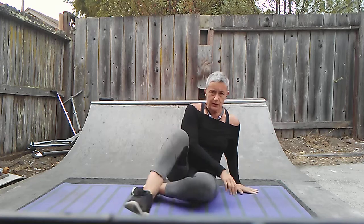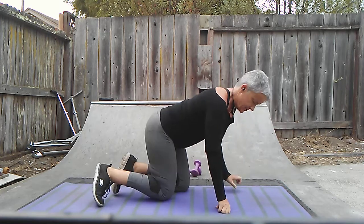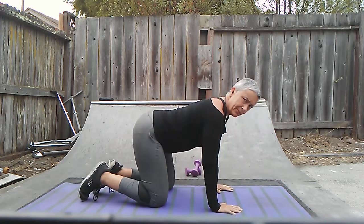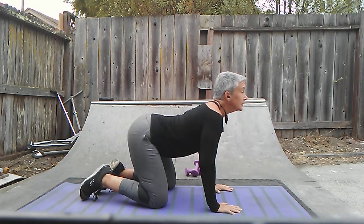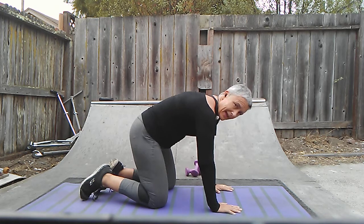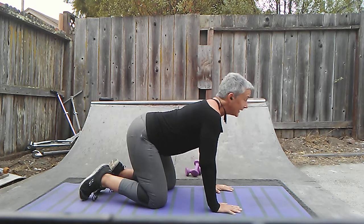First off, I want to just talk about this nice stretch — a very simple tabletop stretch. Arching your back and then rounding it out. Arching it back out and rounding it out again.